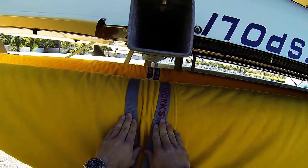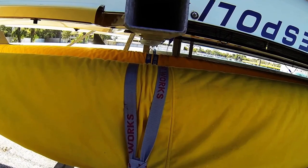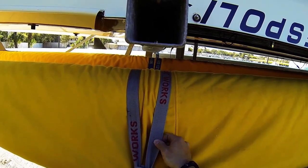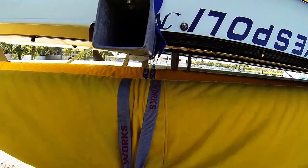That's the standard strap technique for fours and eights. We've also got other videos you can check out for how to strap doubles and singles, which are more delicate boats, and also how to sling boats when you're putting them upside down on the rack to accommodate space for more boats on your trailer.